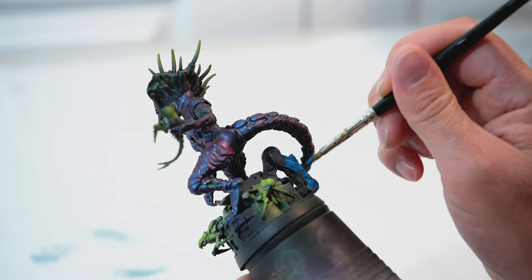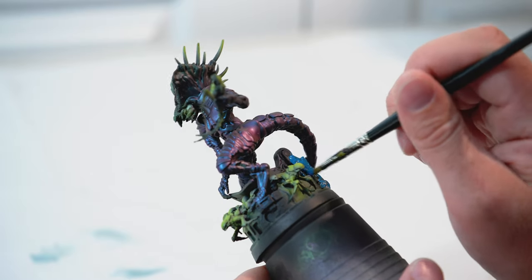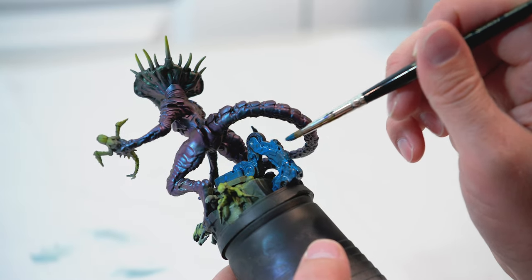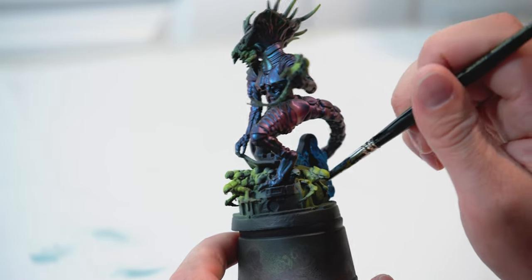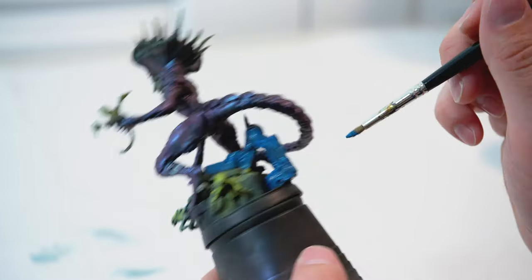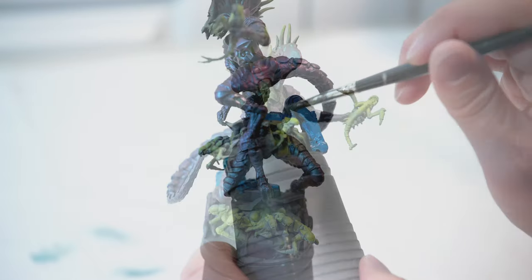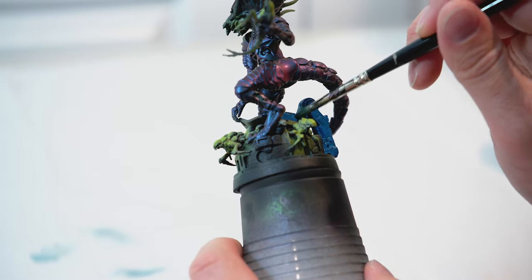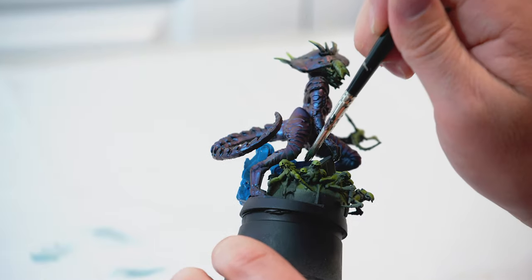I was searching for different ideas for the base and came across a video — I've got to give credit to Heroes and Bosses. They did a really cool video on the Queen. I really liked their idea of using yellow and black stripes, kind of like caution tape, on the base — similar to caution paint you'd find on heavy machinery in a factory. I'll add a link to their video below.